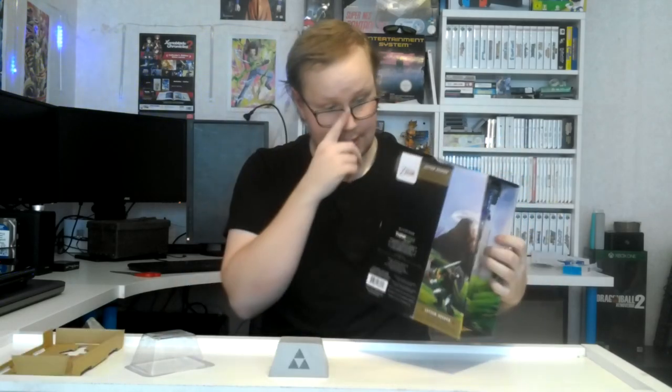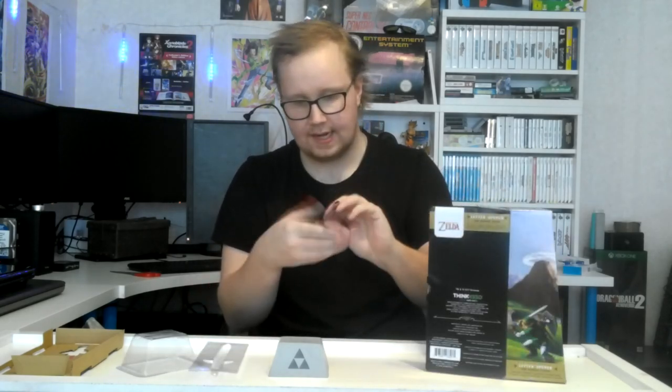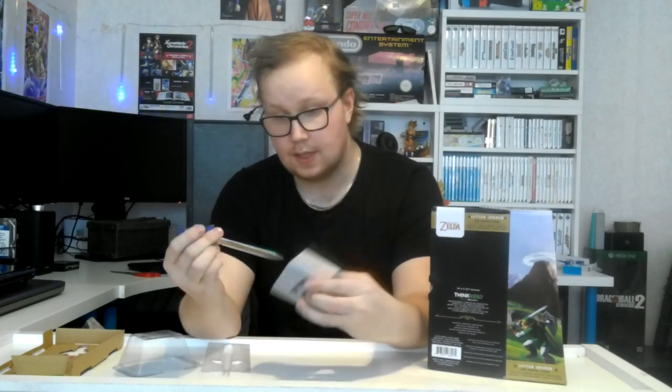This packaging is pretty awesome. Pull that out — and the sword just falls out. It's actually metal. This is actually a metal tiny mask sword.